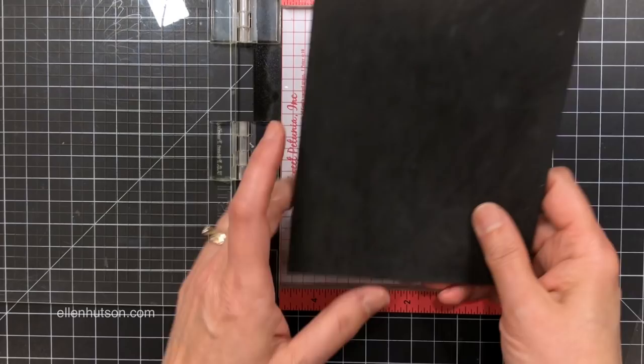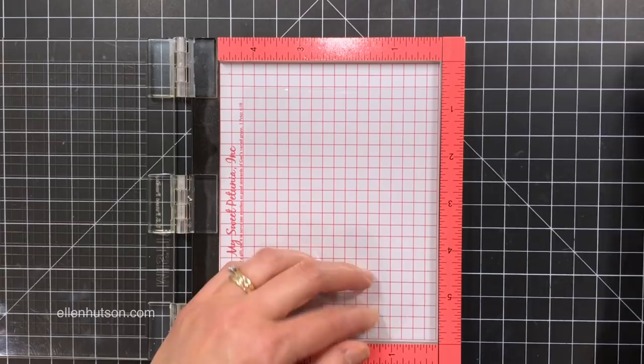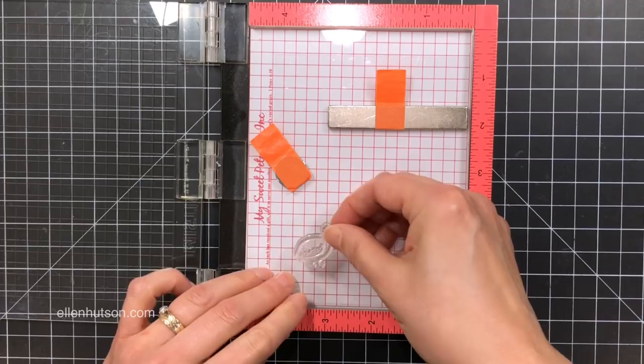I'm going to grab my MISTI and rotate it so the lid opens on the left. I'm right-handed, but I found it's better for me to keep the lid on the left when doing this particular technique. I've removed the foam from the base so I can go all the way down to the bottom of the platform. And I'm going to place that piece of clear plastic — I cut it to A2 size.